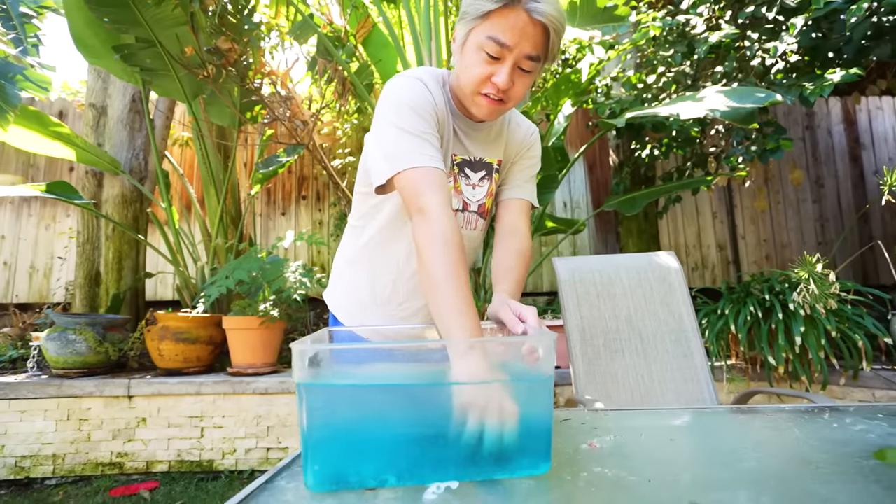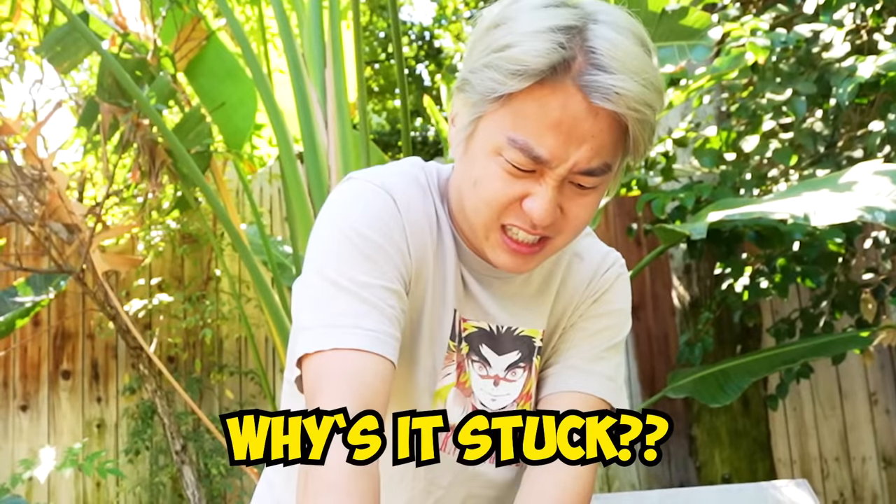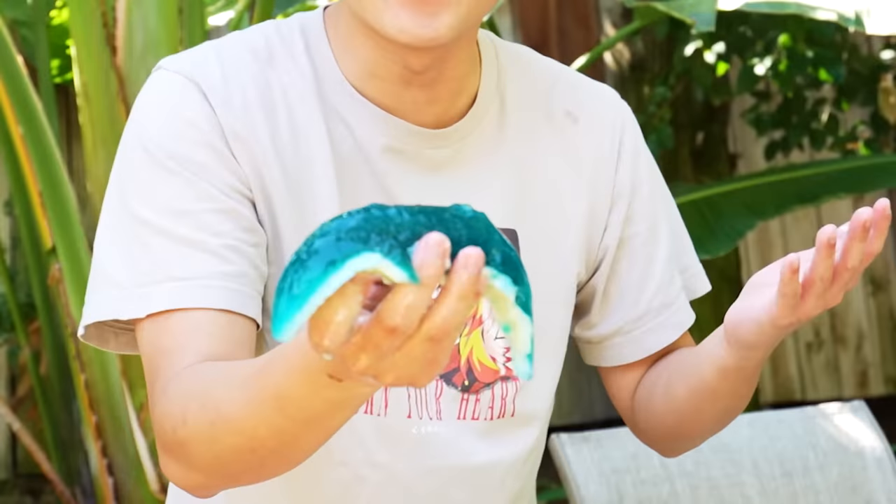And now, let's check on the shark — I hope it got bigger. Let's see here. I feel it. Oh, it's stuck! Why is it stuck? Wait! It got smaller! Wait, what?